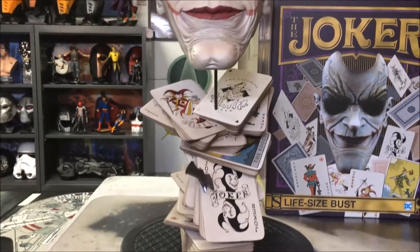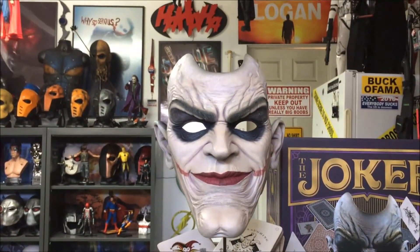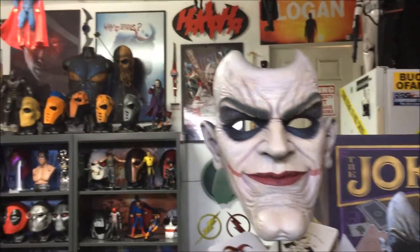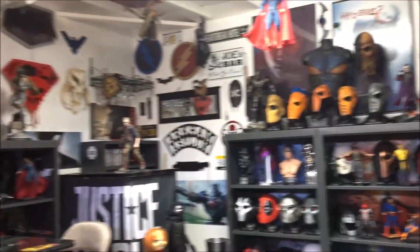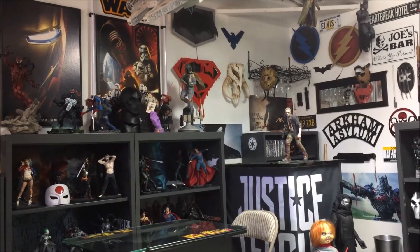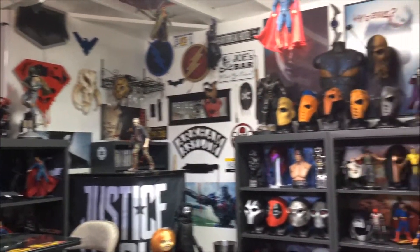Here's another shot from a little farther back, just for a better overall look. Let me know where you think I should put this here in the cave, because I'm running out of room. I'm thinking maybe switching this bust out for that Heath Ledger Joker there, or maybe over here next to the Boba Fett right there where the Zoom mask is — probably move that out of the way and put it there. Let me know what you think, guys.